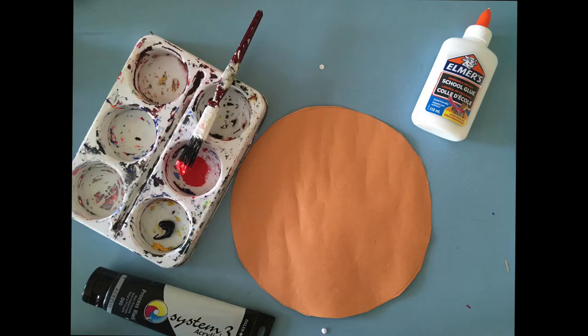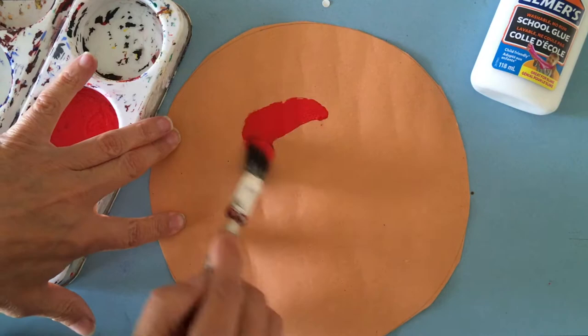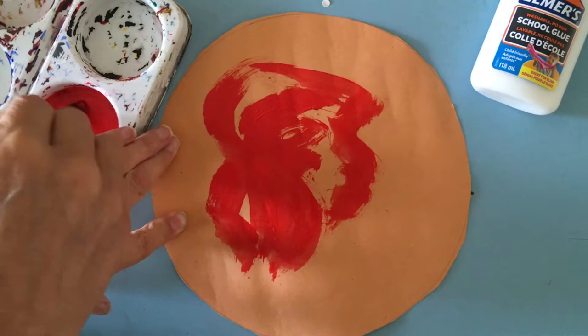Next I'm going to think about my pizza base. You can use paper or card or a paper plate. Here I've made my base from orange paper — I just drew around a dinner plate to create the circle, cut it out, and now I'm covering it with my red paint sauce to create something that looks a bit tomatoey.